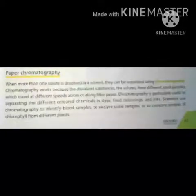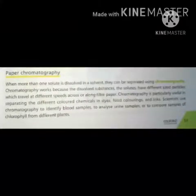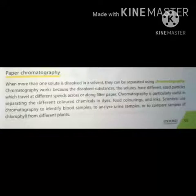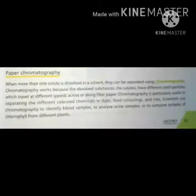Chromatography dyes میں، food coloring میں اور inks میں different colored chemicals کو separate کرنے کی ایک خاص technique ہے۔ Scientists blood samples کو identify کرنے کے لئے، urine samples کو analyze کرنے کے لئے، اور different plants کی chlorophyll کے samples کو compare کرنے کے لئے اس technique کو use کرتے ہیں۔